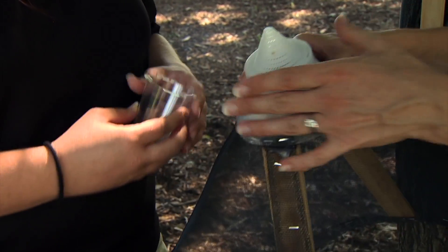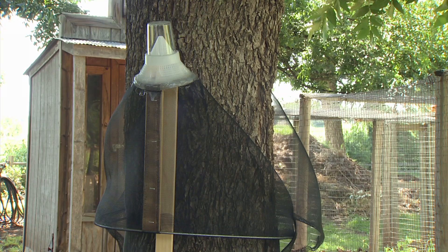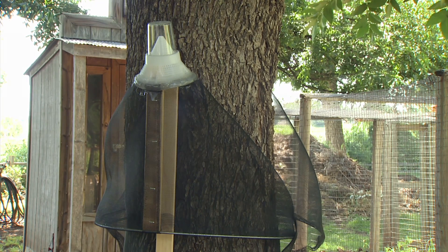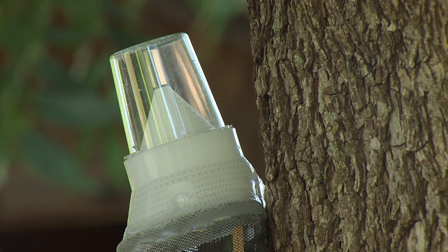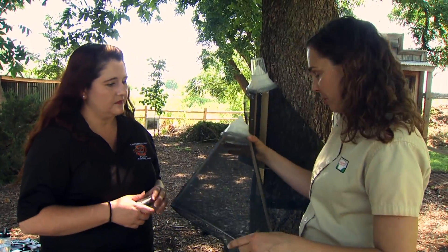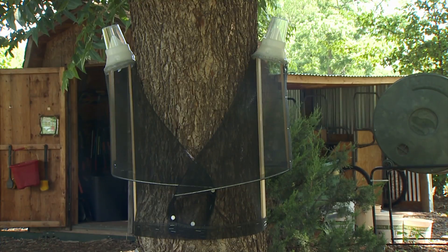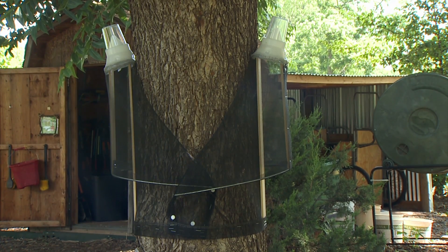You want to get the traps out in mid-July, and we usually get the biggest emergence of pecan weevil in late August to September. They'll usually emerge after a large rainfall event. They're really easy to install — you can just use a staple gun to attach it to the tree and it's not going to do any damage.